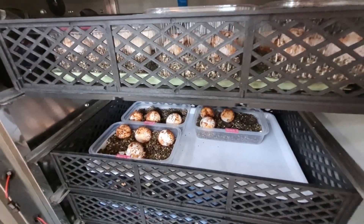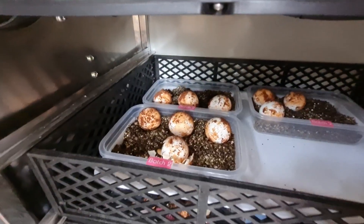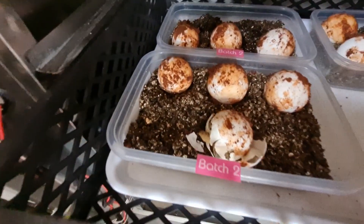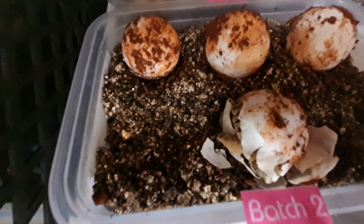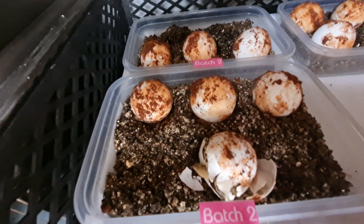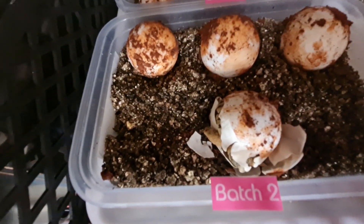So this is batch number two, and there's our little guy starting to come out from that little egg. So that's how you know that he's hatching.